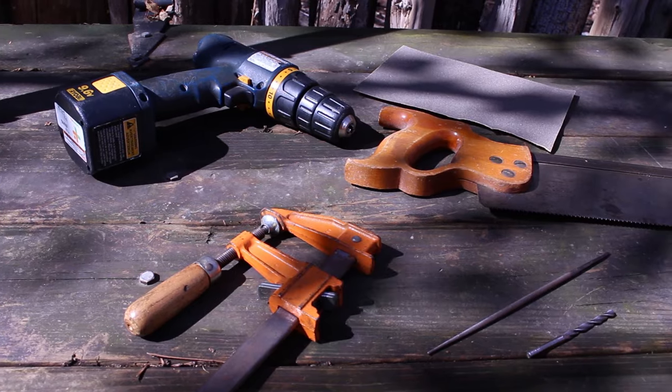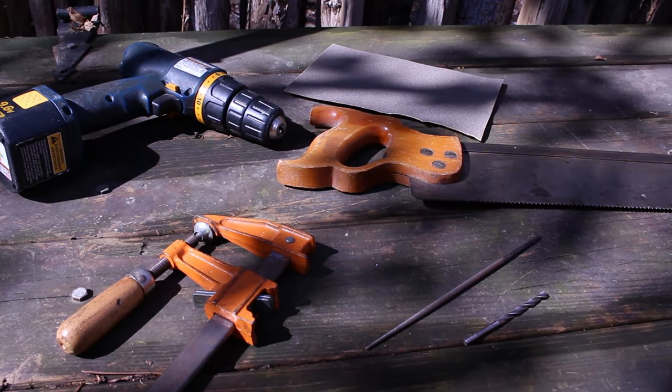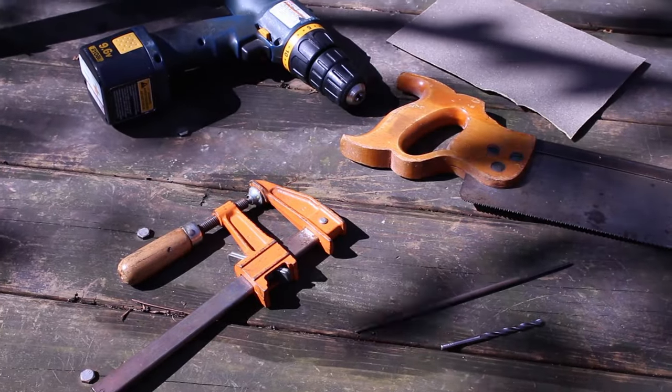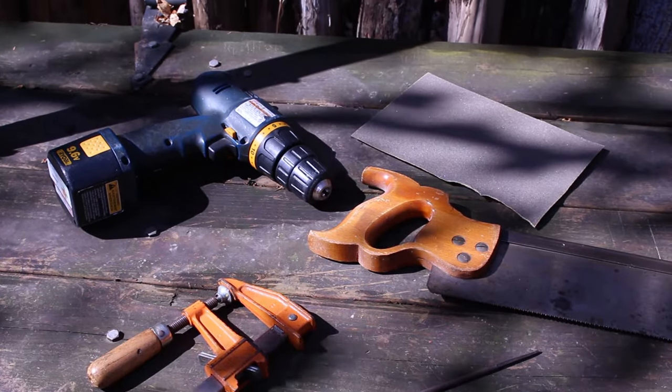As far as tools, at the very least you will need a saw, some sandpaper, and a file. A clamp will make it a little bit easier to hold things in place as you're cutting them, and depending on how you want to make your bow, you may or may not need a drill.